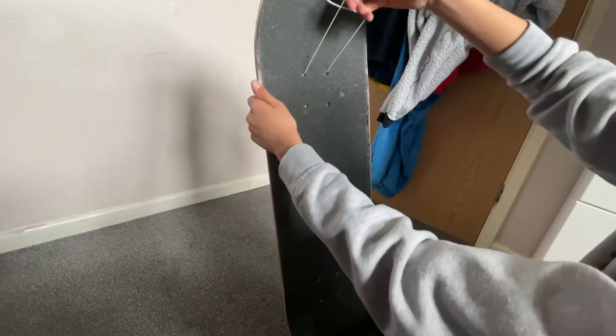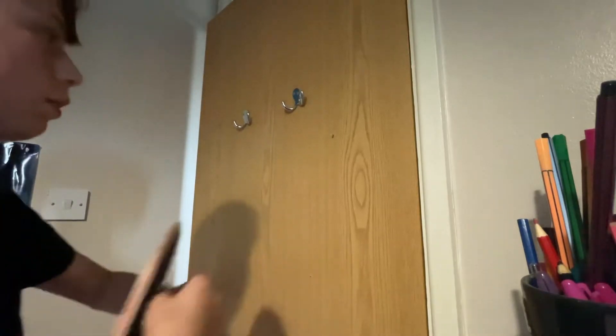So you have it looking kind of like this. Then you just need to find a nail or something and you just put it right on there.